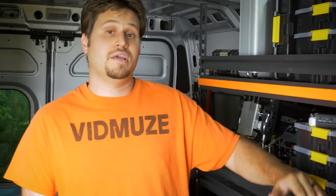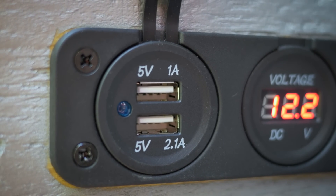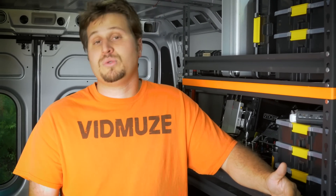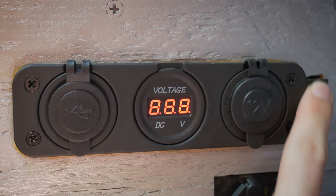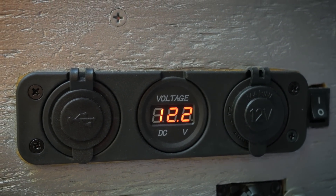We wanted to add a couple more bells and whistles to the box, so we added an auxiliary port so any other components can plug right in. We have USB charging ports on there as well. But our most important accessory was a voltage meter. We attached a rocker switch to it because we don't want that voltage meter running all the time, so you can easily flip that rocker switch on and see exactly where your battery's at voltage-wise.